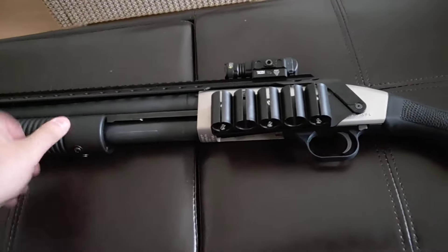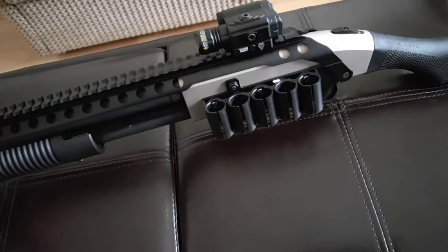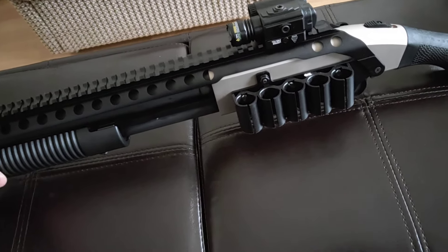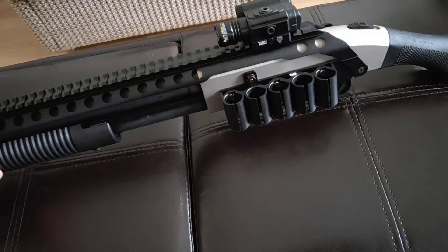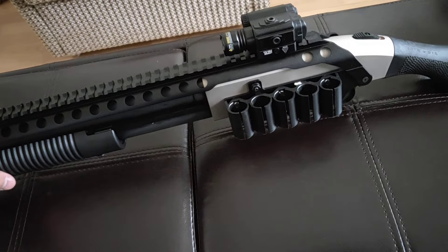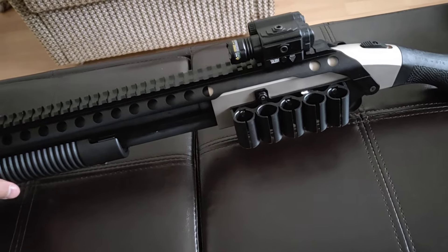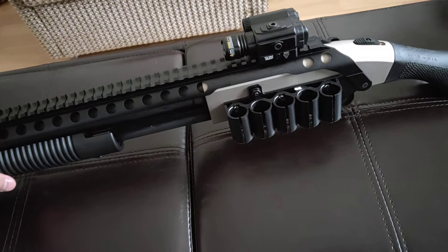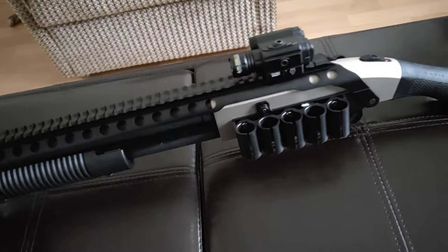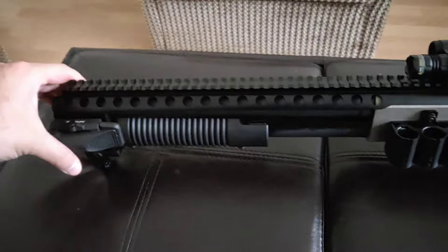I think this is the way to go. Anybody that owns this thing - if you want to get any practical use out of it, I don't know how you don't put a Picatinny rail on it, and I don't know how you don't use some sort of optic on it, preferably a laser. If it's just for fun then obviously you don't need any of this, but if you want to get some practical use out of it, this is the way to go.